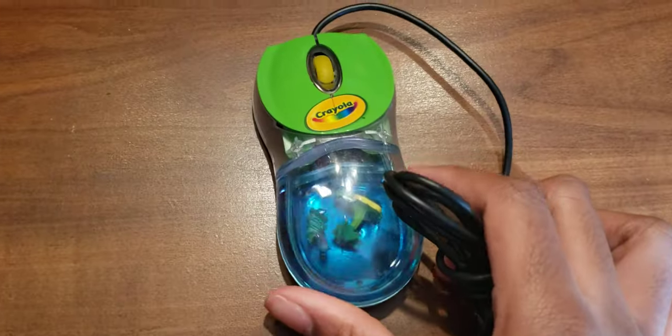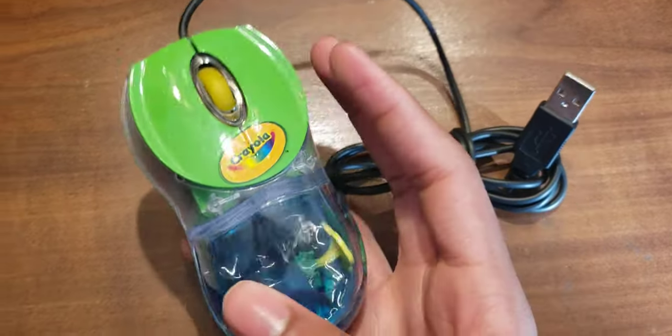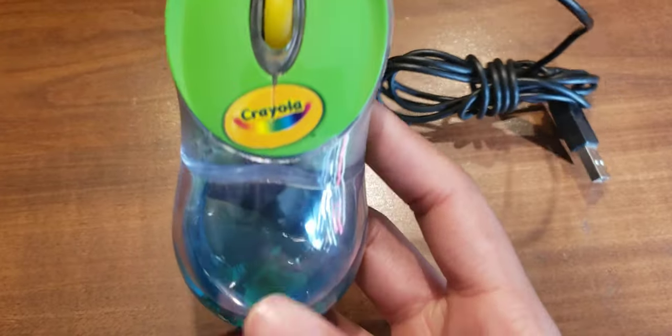Next we have the Crayola one. This one is pretty cool too — it's not really seen around much. It has a little tree in there, and it has a house with like a crayon and a worm inside, I think. I'm not 100% sure now that I'm putting the camera on it. It looks like a baseball on top of like a house. Either way, very sick. It's very cool.